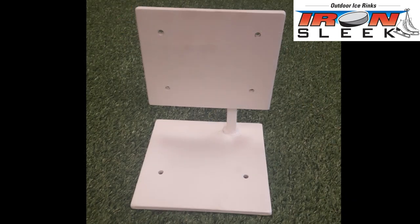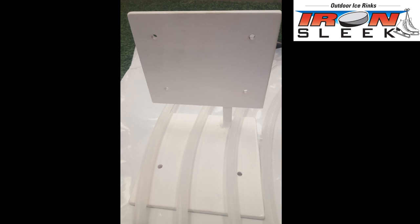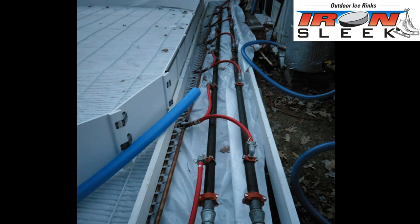Your rink kit will come with these cool brackets that slip right between the ice rink mat tubes. You'll use this bracket to build the front end of the header box where you can then mount your Iron Sleek boards.